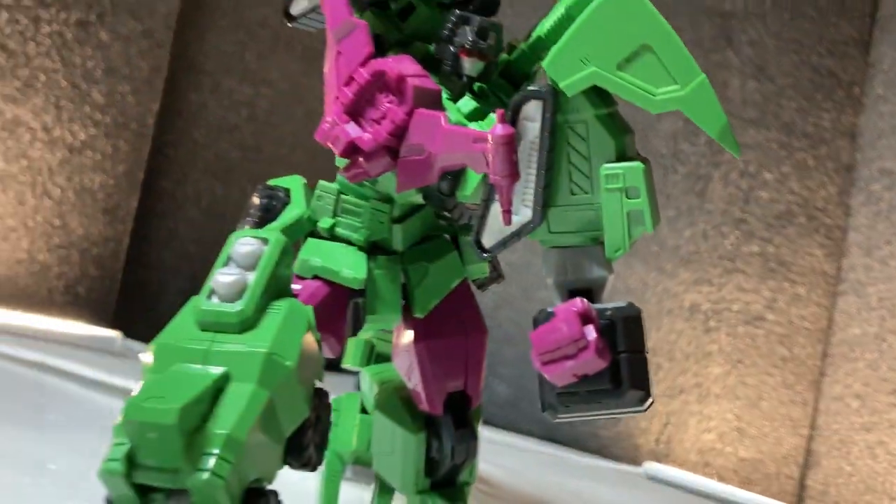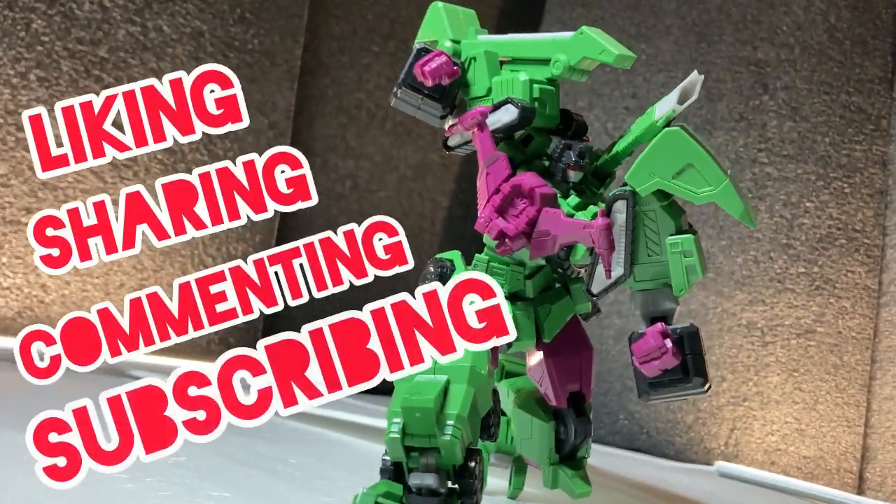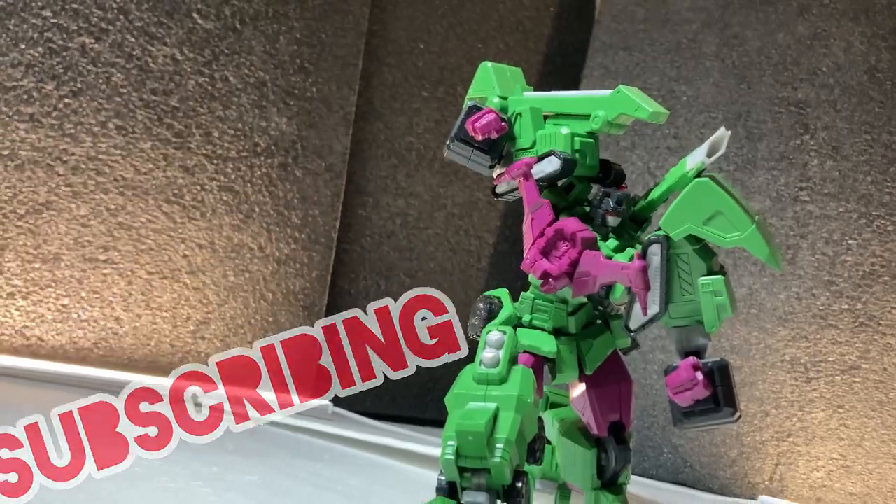And like always, before we begin, consider liking, sharing, commenting, and subscribing, plus hitting that bell. PLEASE!